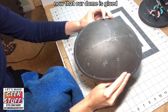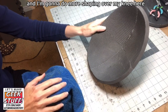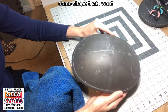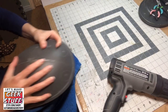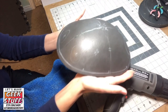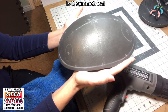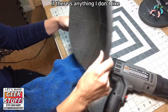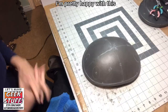Now that our dome is glued, I'm going to hit it with heat again and do more shaping over my knee to give it an overall curved dome shape. I'm going to take a moment to look at it — is it symmetrical? Is it the shape I want? If there's anything I don't like, I'm going to reheat and keep shaping. I'm pretty happy with this. Now let's start on the brim.